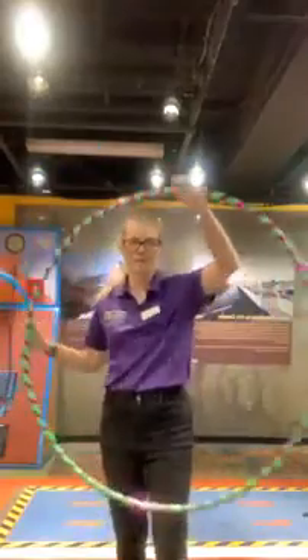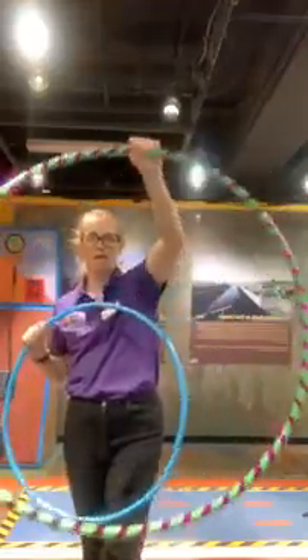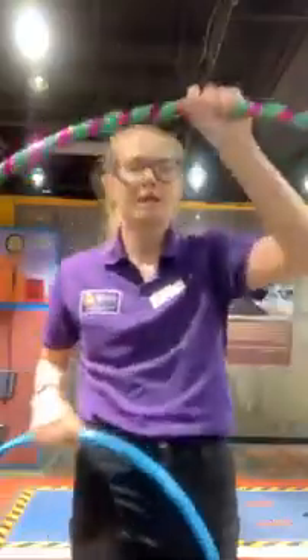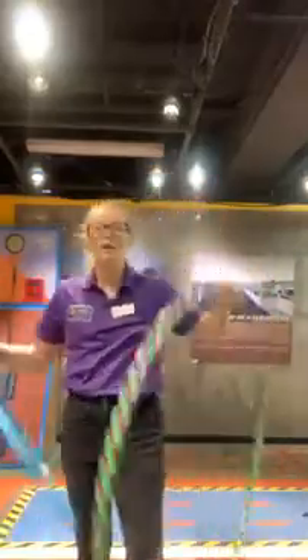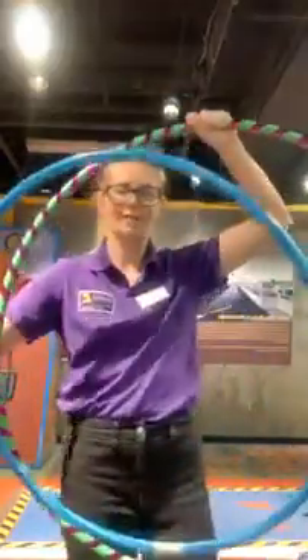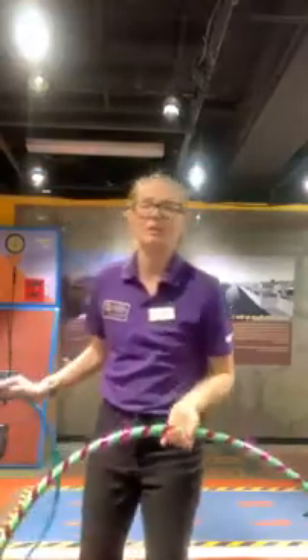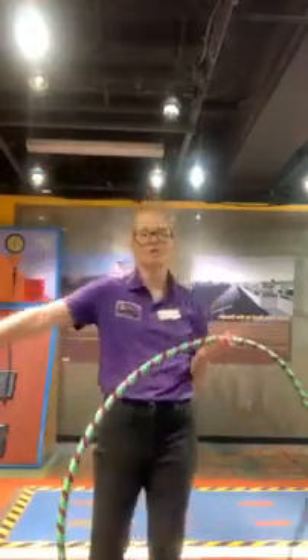The first thing we're going to talk about is the size of the hoop. I have two hoops with me today — a small blue one and a pretty big green and purple one. I'm an adult-sized person, so which hula hoop do you think is going to work better for me? Put it in the comments! The bigger hoop is going to be easier. When sizing your hula hoop, put it down on the ground and you want it to come up to your waist — that's going to make it much easier when we spin it.